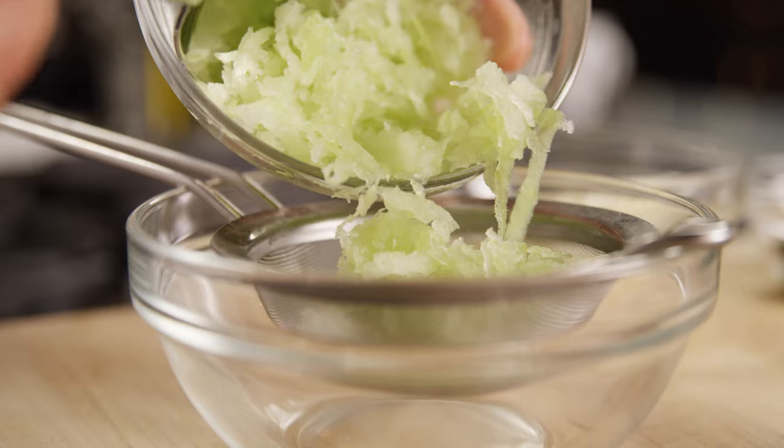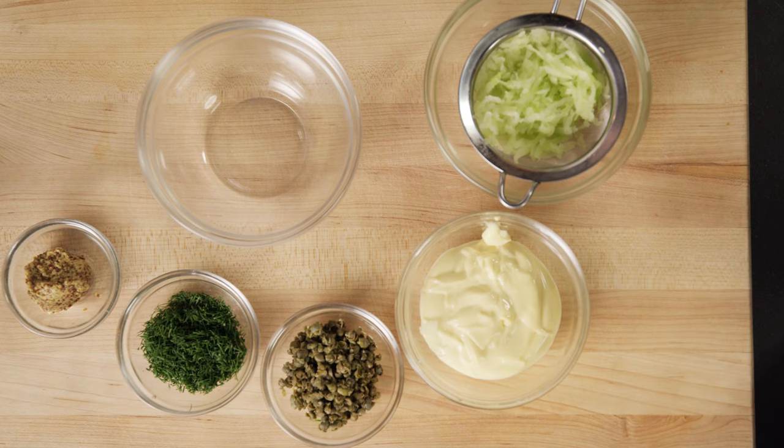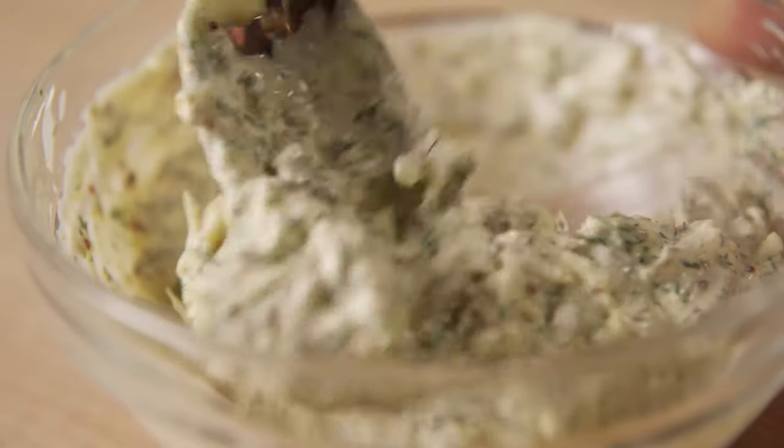Next, we're going to make the tartar sauce. Squeeze any excess water from the grated watermelon rind. In a mixing bowl, add the rind, mayonnaise, capers, dill and mustard and mix well. Set this aside and keep cold.